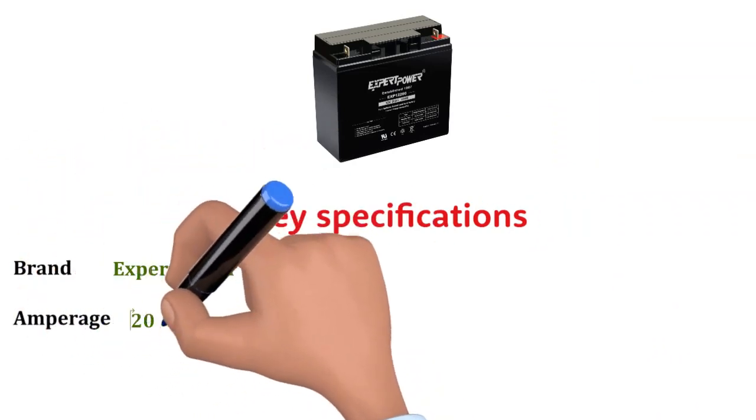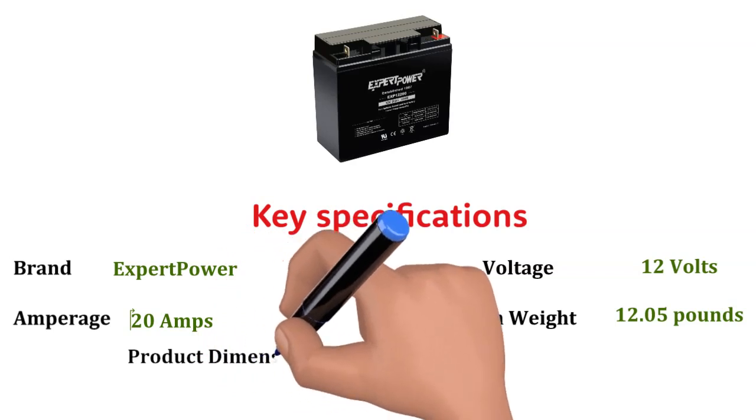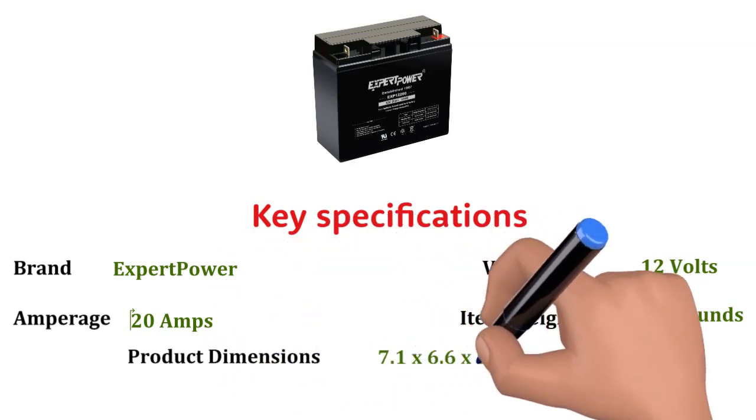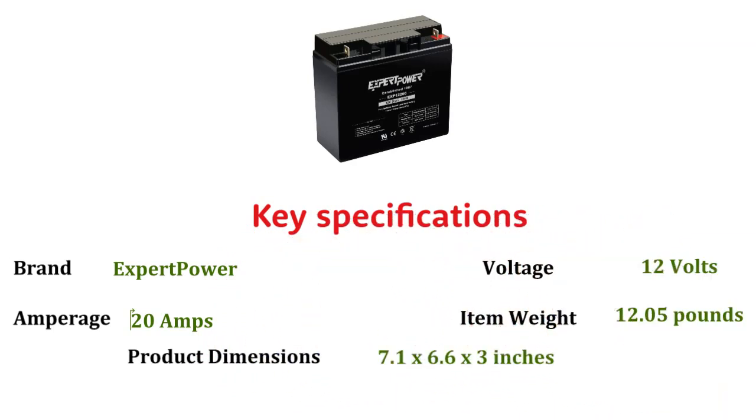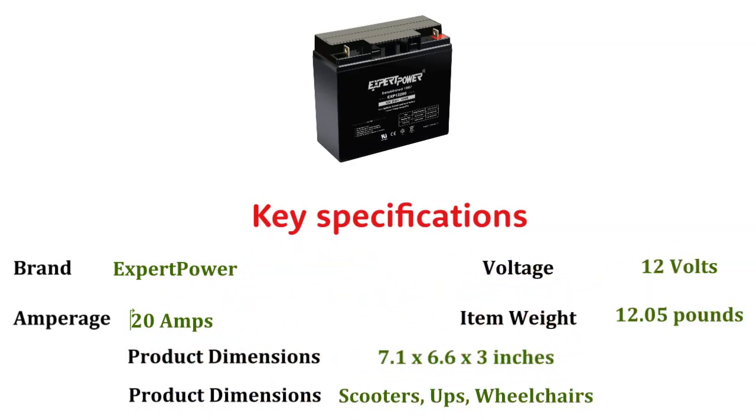Amperage: 20 amps. Voltage: 12 volts. Item weight: 12.05 pounds. Product dimensions: 7.1 x 6.6 x 3 inches. Recommended uses for product: scooters, UPS, wheelchairs.